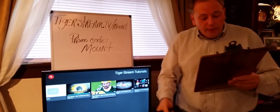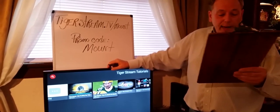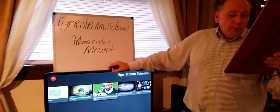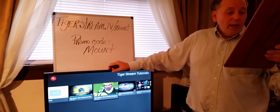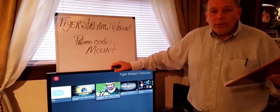Basically, the TigerBox transforms your old TV — although this is a new TV — and has endless content available from movies to TV shows, sporting events, all live and on-demand viewing in high-definition with no monthly fee or subscriptions. No monthly fee or subscriptions.